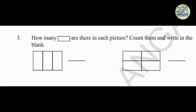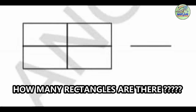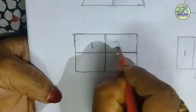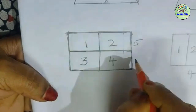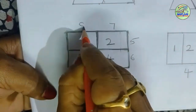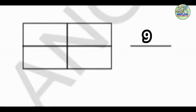How many rectangles are there in each picture? Count them and write in the blank. Let's take this picture — how many rectangles are there? Now we will count. Yes, students, there are nine rectangles in the picture.